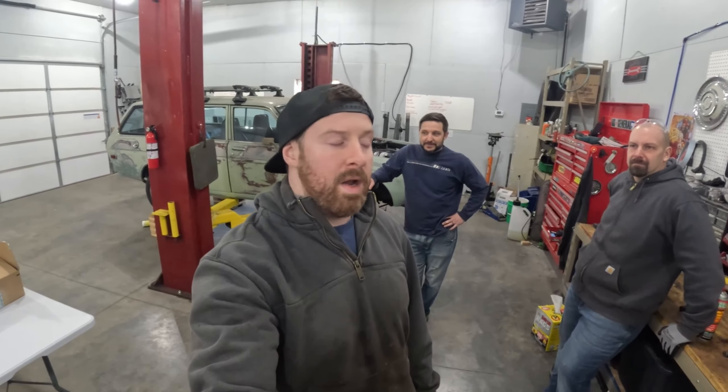Welcome back. I got some friends in the shop today. Everybody should probably recognize Steve 2.0 and special guest Andrew. You guys might see some of Andrew's car up in the future and he's going to come along on Power Tour with us.